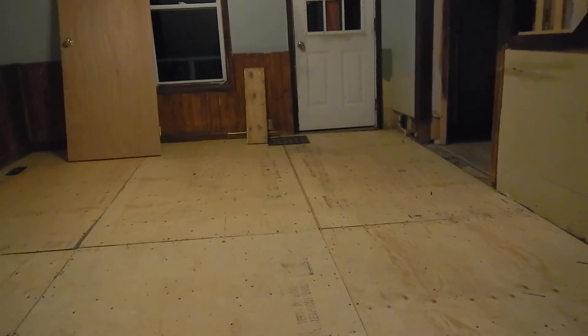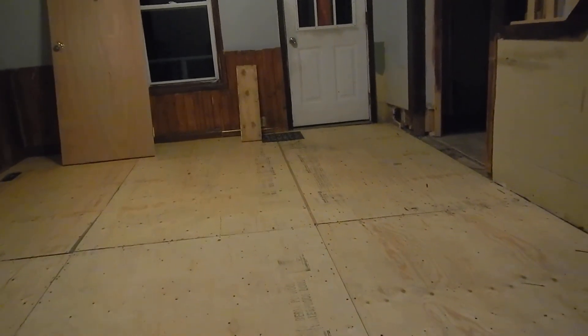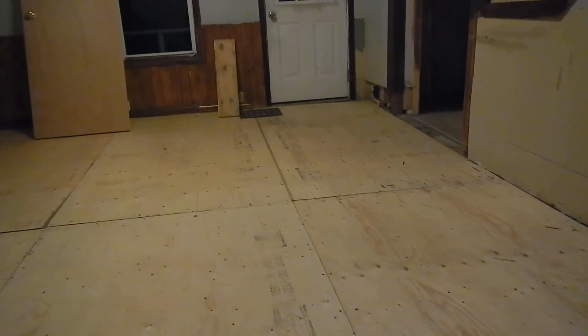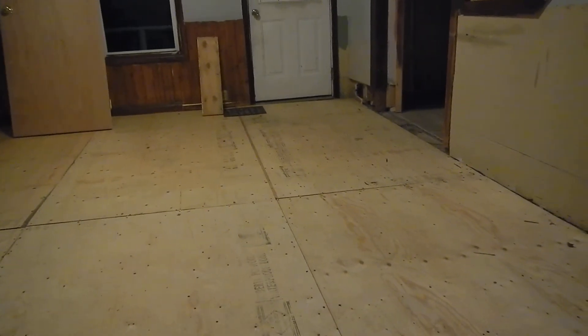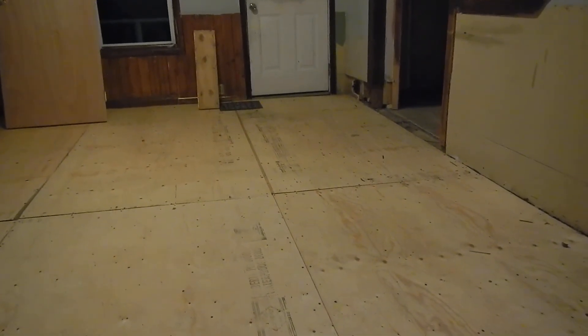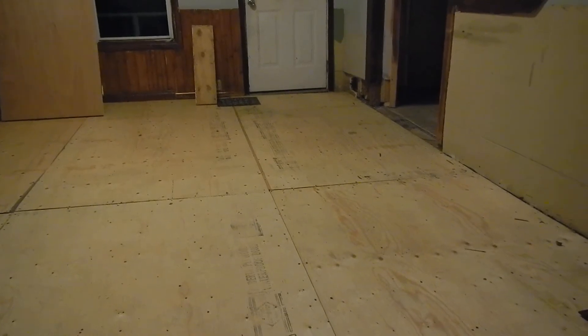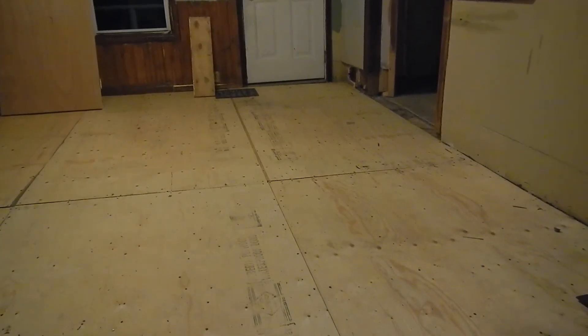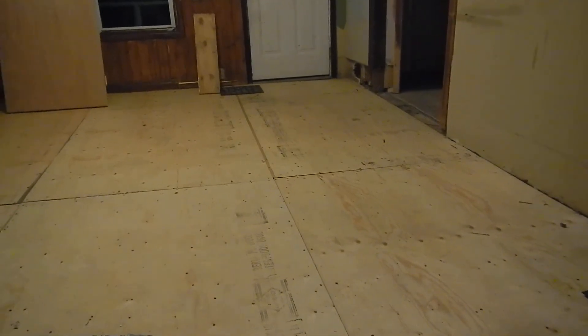We just took up the laminate flooring today and found what was underneath it. Apparently underneath this is skinny strip oak hardwood, and then under that is the original flooring. There's the hardwood here — they painted it a lovely color.